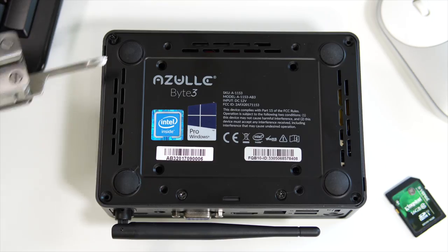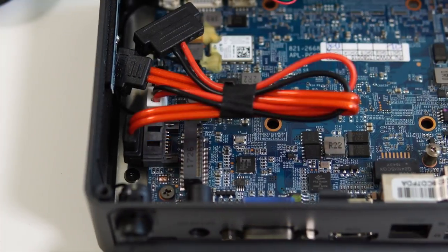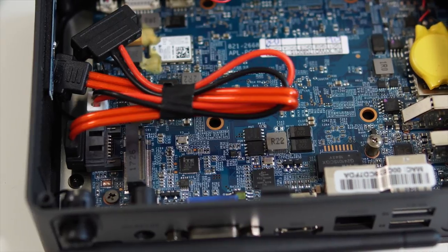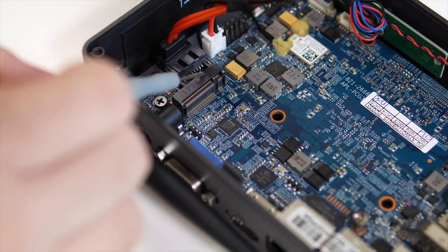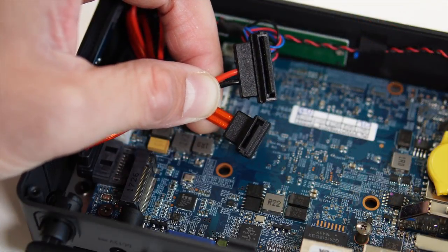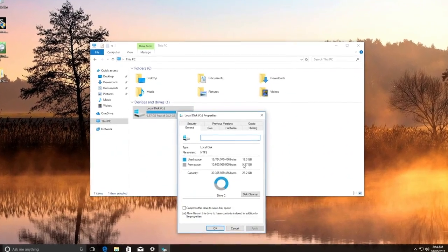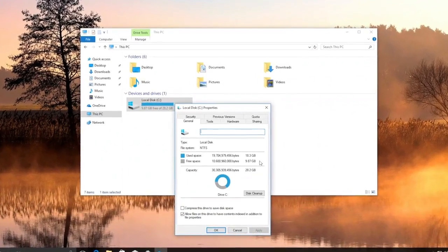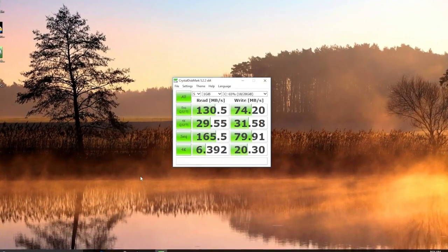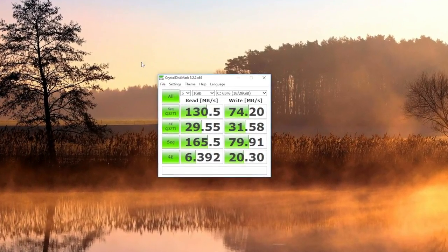The mini PC can take SD cards up to 256 gigs. Since we're talking about storage, if you remove the back plate — which is made out of metal and held by four screws — you have access to an M.2 slot, meaning you could install an SSD or hard drive. So you're not limited to the 32 gigs of internal storage that comes with the device. Out of that 32 gigs, we actually have about 12-13 gigs left, and the storage speeds are very similar to previous mini PCs I've tried.